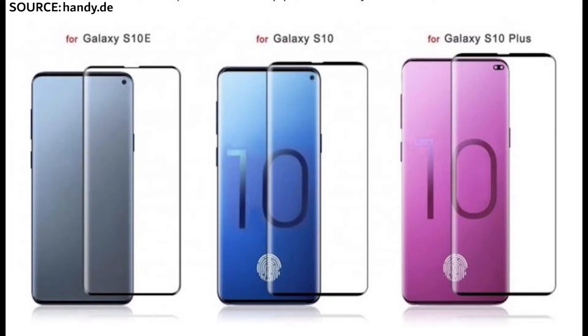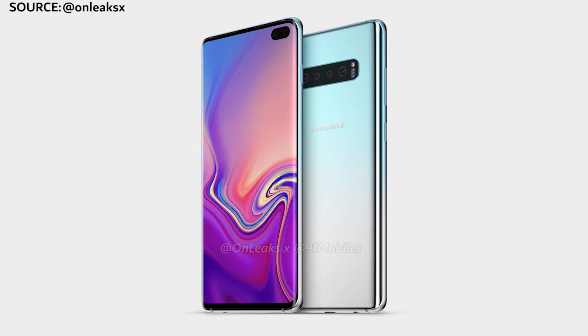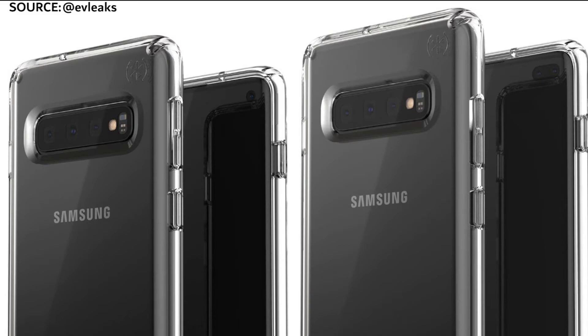And the third device, the variant of the Samsung Galaxy S10, is called the Samsung Galaxy S10+. This will have a 6.4 inch display with a dual front-facing camera — hole punch towards the right-hand side of the display. There's also an in-screen fingerprint sensor on the front of the device, and you've got three cameras across the back.